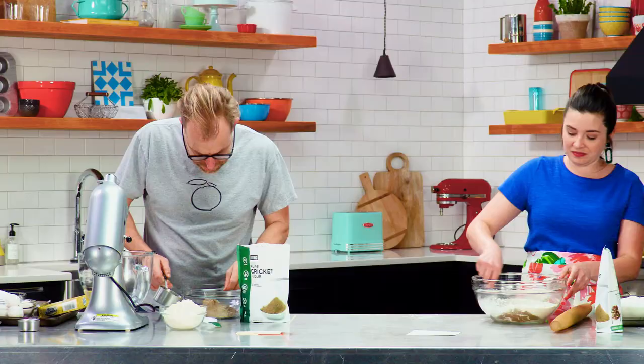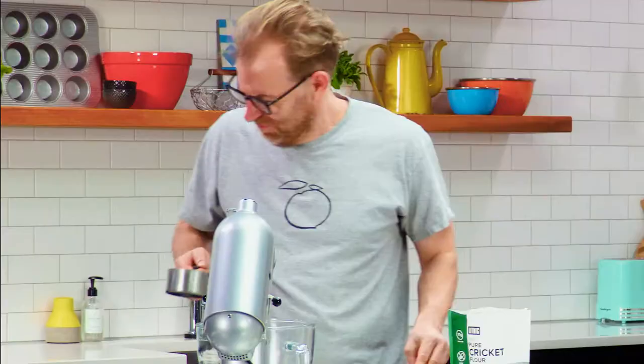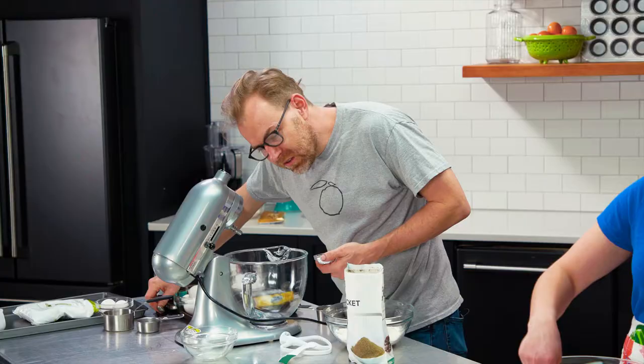It's pretty rank. It tastes like dead bugs.